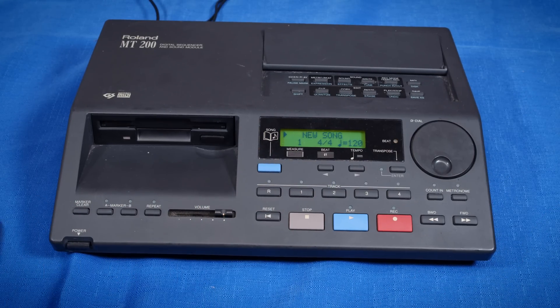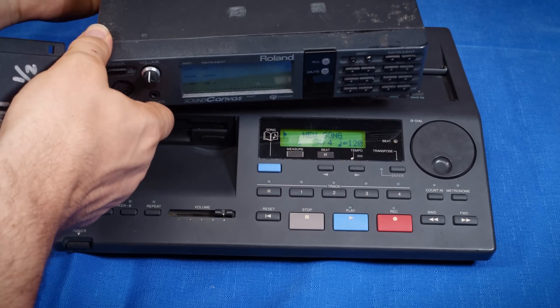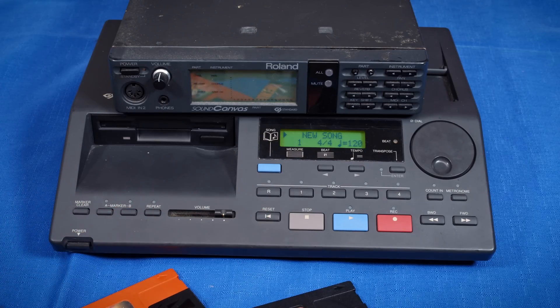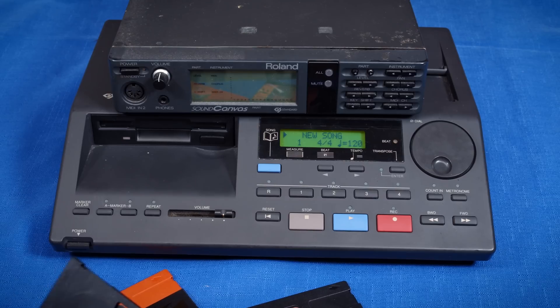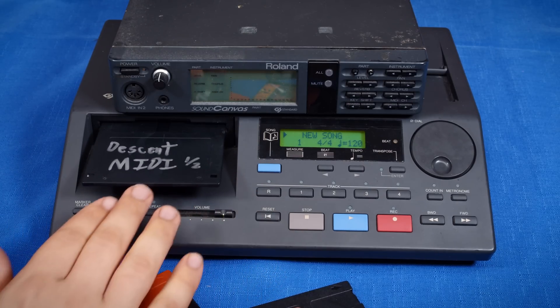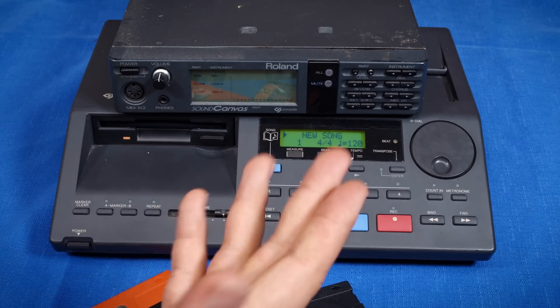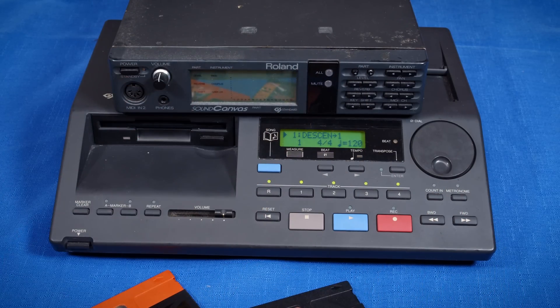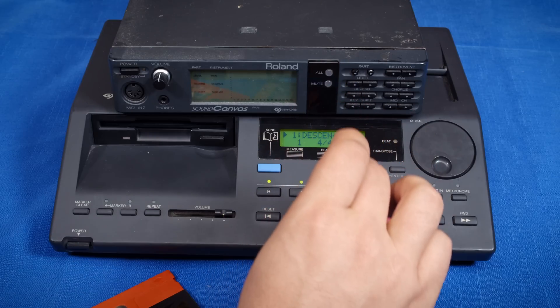That's about the only thing that an MT-90 can do that this can't, so that's not too bad. Now another thing I want to demonstrate is just how awesome it sounds, because it is basically a Roland SC-55. Doom and Duke Nukem 3D have sounded perfect here - there is absolutely nothing wrong with the way they sound - but I also want to play something like the Descent theme, which is personally one of my favorite MIDI tracks to play back on the SC-55. So let's go ahead and take a look at that.